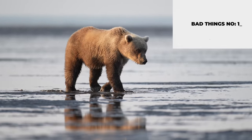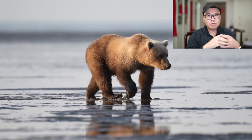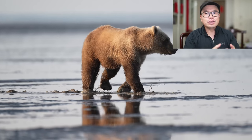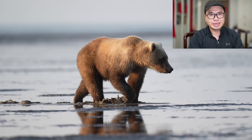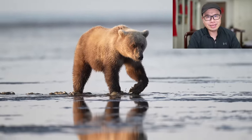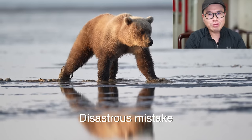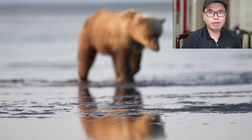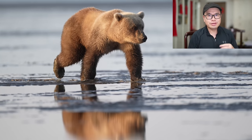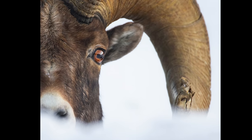Bad thing number one about auto ISO: the ISO value seems to jump around even when I'm pointing at the same thing with the same amount of light — probably due to changes of highlight and shadow in the image caused by the sensitive EVF and slight movement of holding the camera. I would rather use manual ISO to force it so it doesn't jump around. Bad thing number two: there are two things I look at during a photo shoot. The first is the artistic side — the composition, the pose, the eyes, waiting for that moment. The second is the logical part — the camera settings: aperture, shutter speed, ISO.